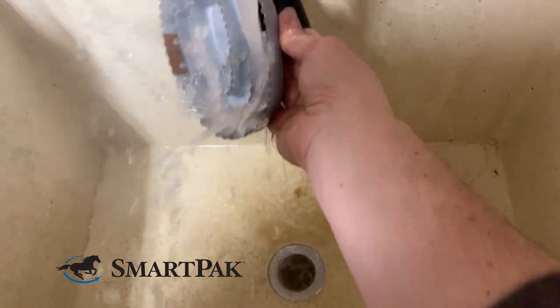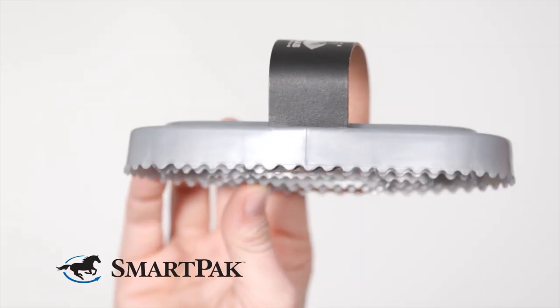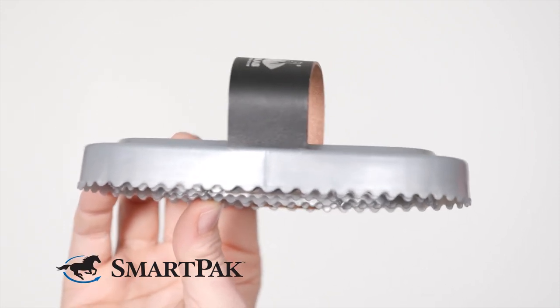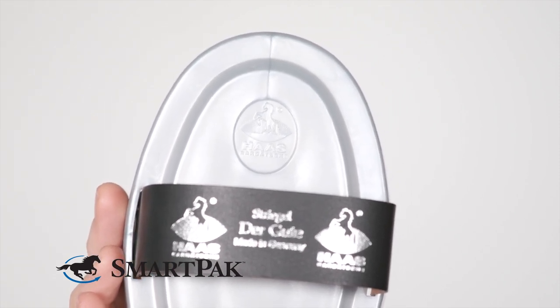I've been using this curry comb for months now. I gave it a quick rinse in the sink, and all the dirt and hair came right off, which is great. Another thing I love to use this curry for is to knock dirt and hair out of my regular brushes.